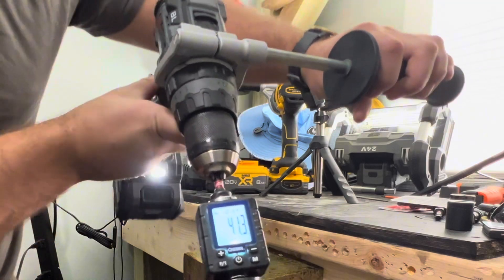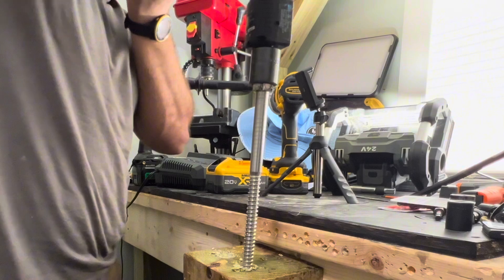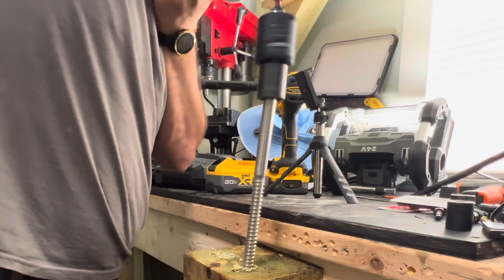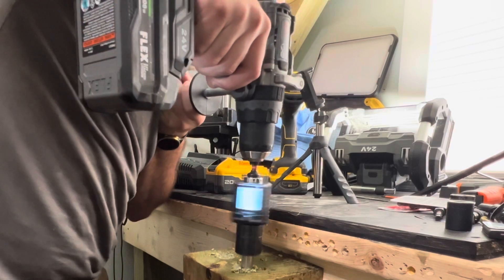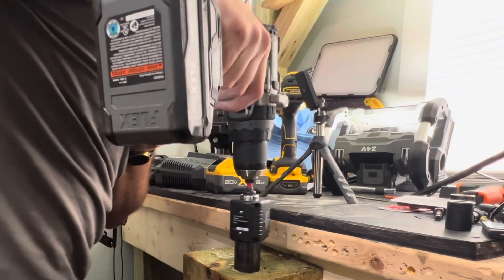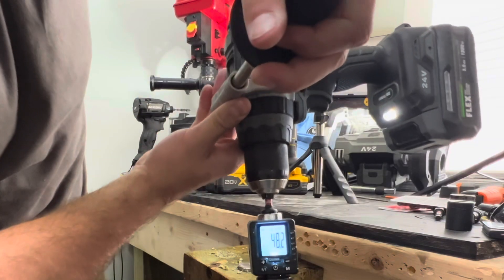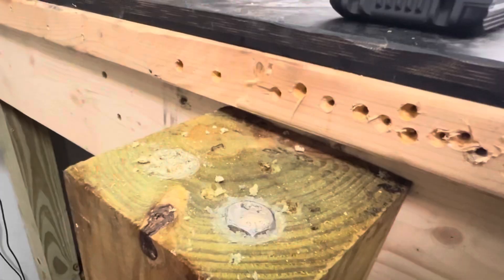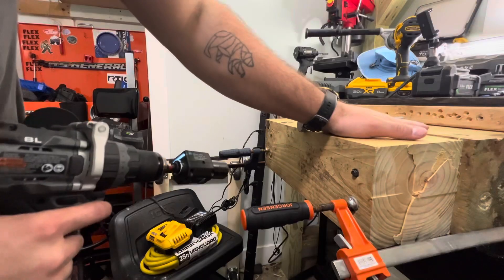41.3 — going to run it right back down the same hole to see if we can get any higher. 48.2. Yeah, that might be a little bit fun getting that out of there.